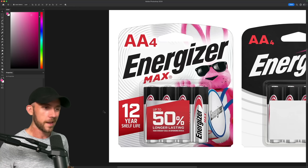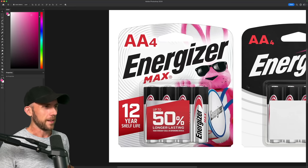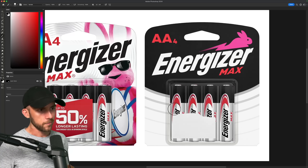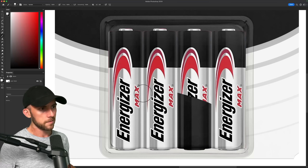Did you also know that these batteries last up to 50% longer than Energizer's other models, which kind of just implies their other models are bad. But whatever, I'm gonna get rid of all that marketing fluff anyways, so we can see the actual batteries. Now these I think I'll simplify just by making them all black.